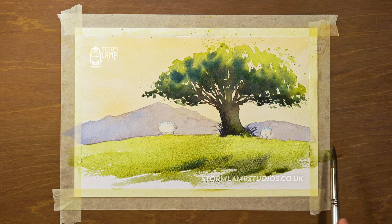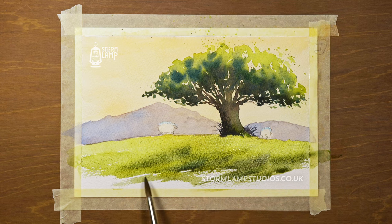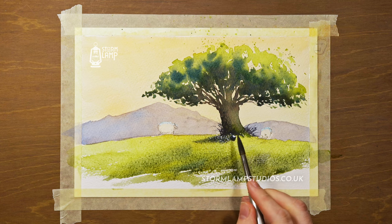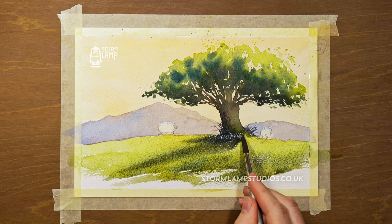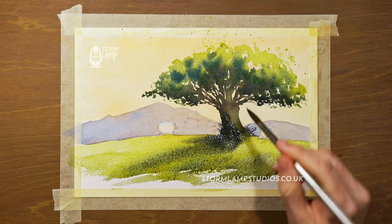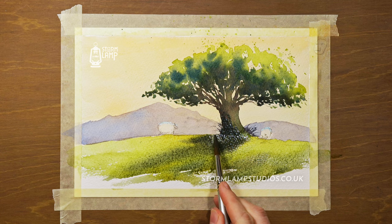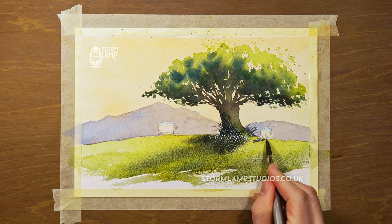Do feel free to leave a comment — I do read them all from time to time. Sometimes I get requests and I'll do my best to cover certain aspects of painting. I'm just dropping a wee bit of shadow at this point, and I ended up going over that texture I put down earlier, but that's how it goes. Sometimes you just gotta experiment a bit if something's not working or you decide to go a different road.